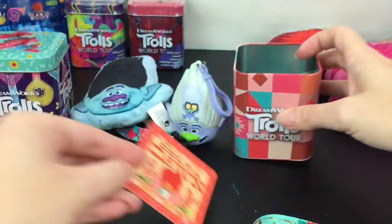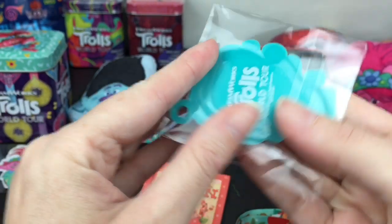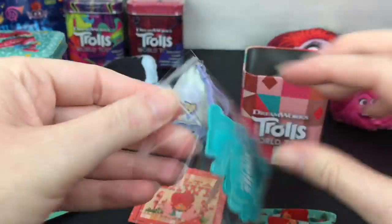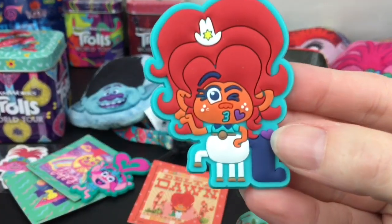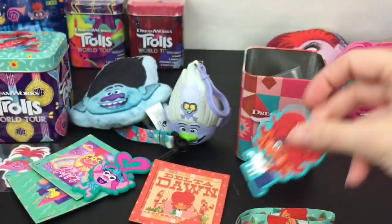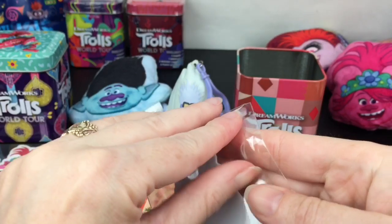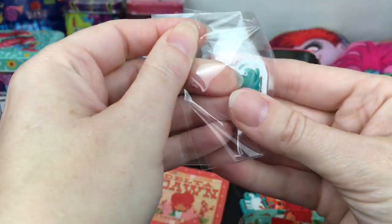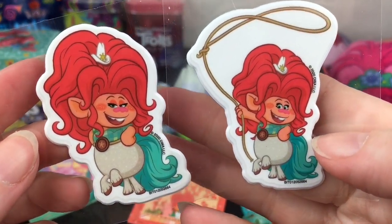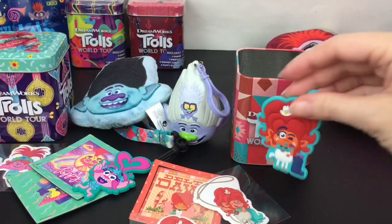I like the cactus design - that's kind of the theme of the tin. Here is the charm - look at her expression! It's a really cute art style. I always love her little hat - it's a nice big charm. And then we have our two stickers. She's cute with the lasso! You get so many cute little goodies in there.